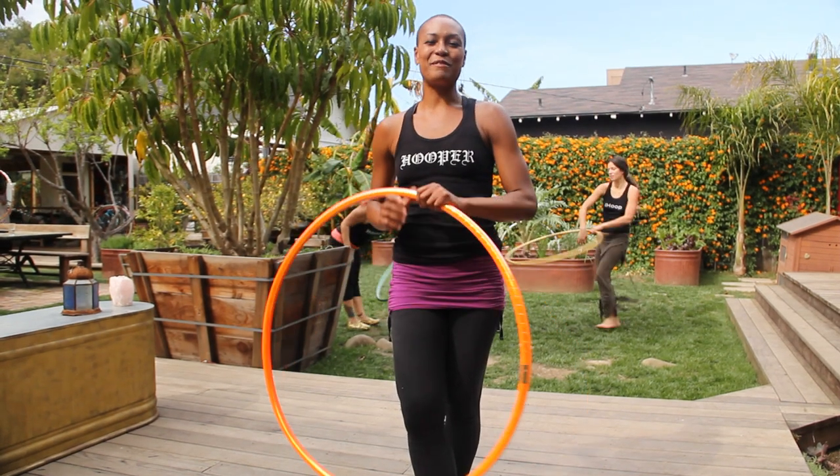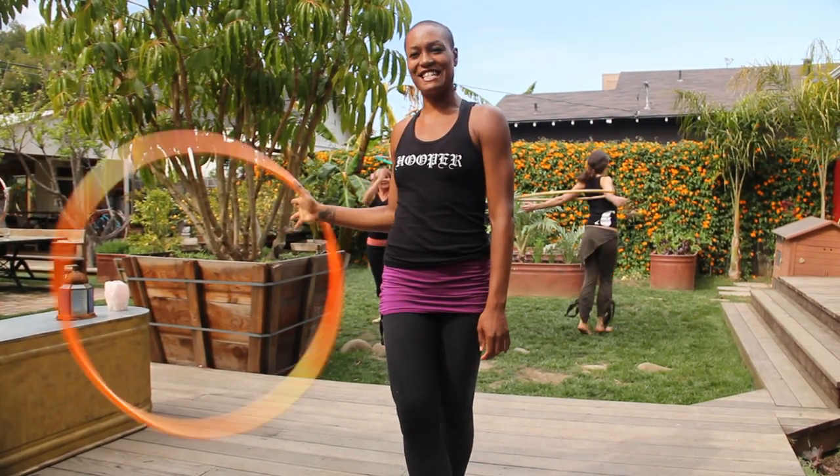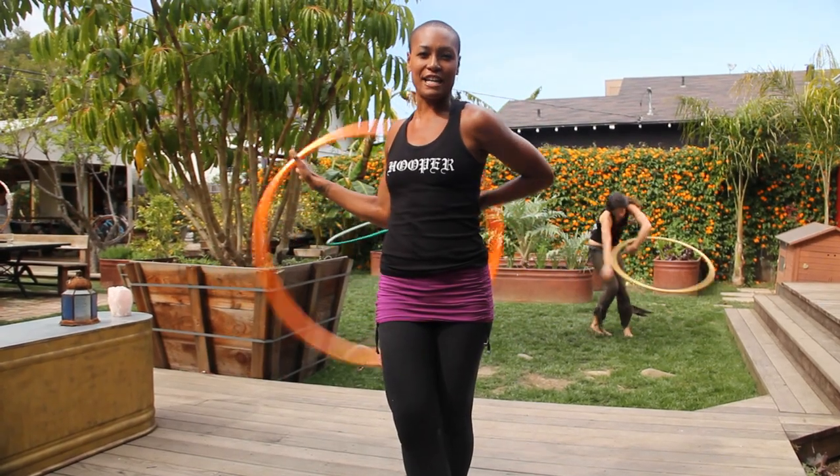Hello there, Hoopers. My name is Jocelyn Gordon and I'm the Master Trainer in Washington, D.C. I'm going to show you a move that explores the behind-the-back space.